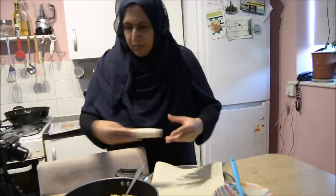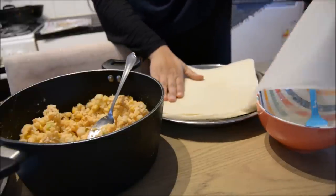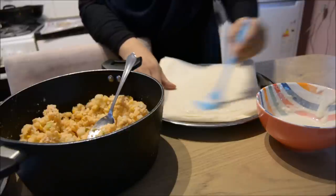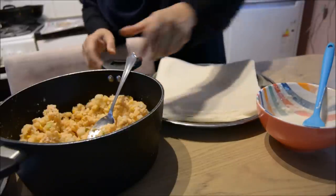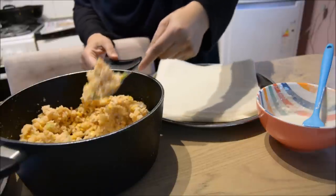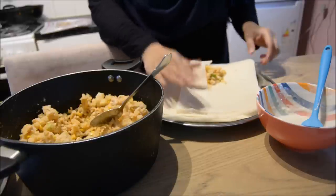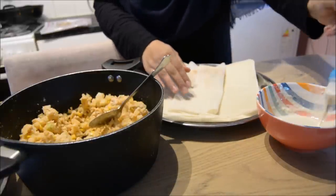Have you guys got anything nice planned for the winter holidays or Christmas holidays? Let me know in the comments - I'd be interested to know what you're up to! Personally I haven't got anything exciting planned apart from eating all of these snacks. The main thing we'll be doing is trying to watch a couple of Christmas movies, eating lots of chocolate, and maybe checking out some sales - same as every year.